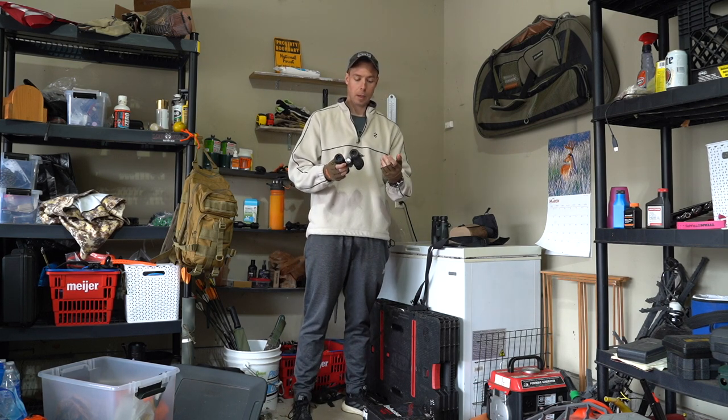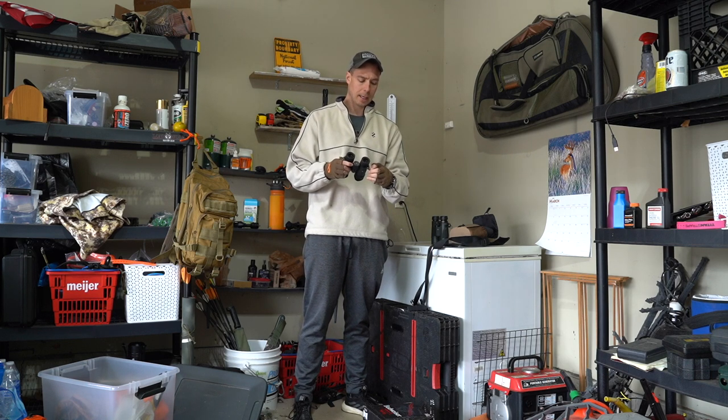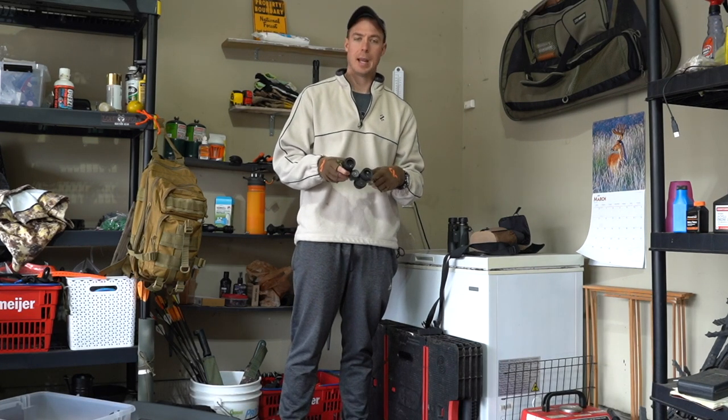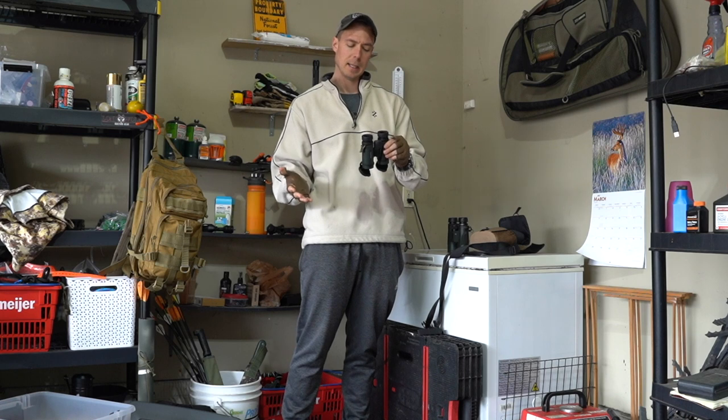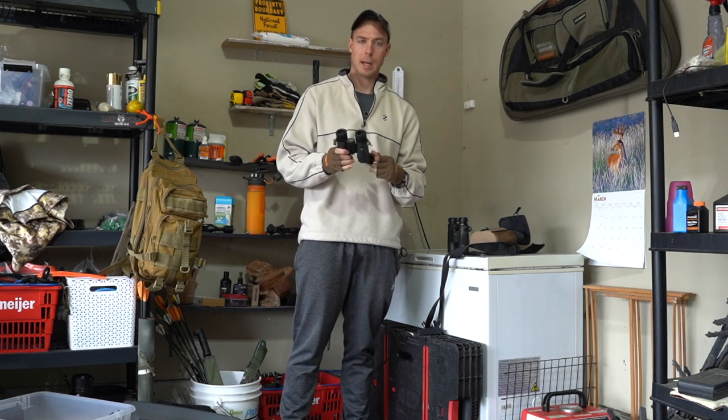These are a very budget-friendly bino as far as price-performance level. On the website they're like $230 to $270, but you can pick these up on sale for like $150 to $175. I got mine on MidwayUSA for about $180.